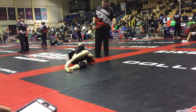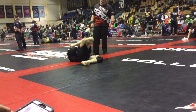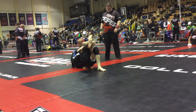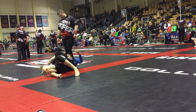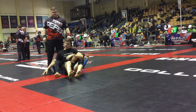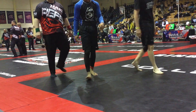Now start attacking the neck. Let's go, let's go. Lift up his head. Lock it in. Wait until the ref calls it. You do not let go until the referee calls you. It's about five minutes.